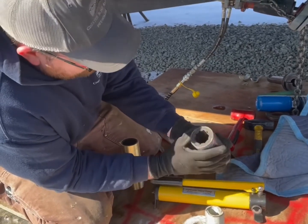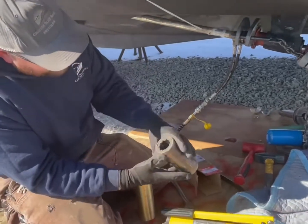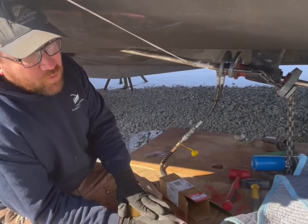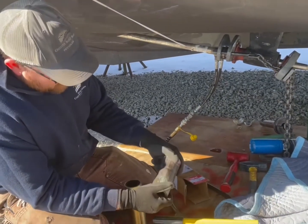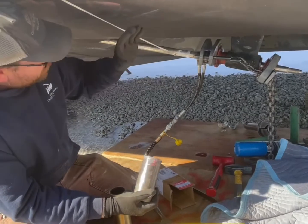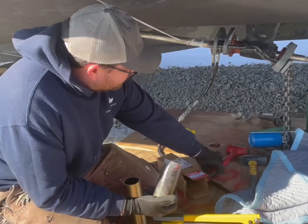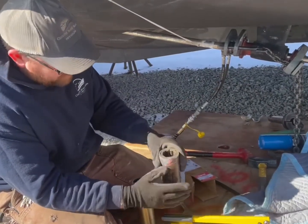Depending on water conditions, every three to five years these need to get pressed out. The other reason you want to do them more often than not is because if they get stuck in there and this system can't get it out, we have to pull your shaft and cut these out — that takes significantly more time. It's a lot better to do these more often because in the long term it actually saves you money. Sometimes we've had them fight us where we're heating the strut for 20 minutes, tapping it with dead blows, hitting it with a hammer just to get that initial pop of the bearing.